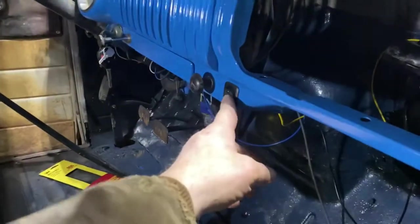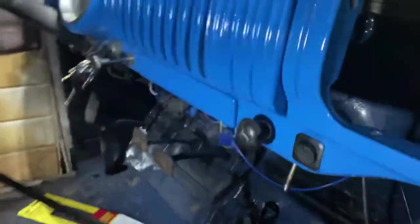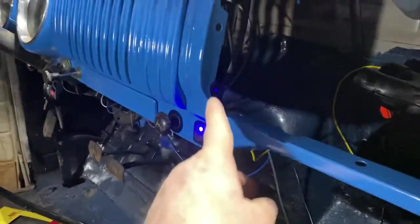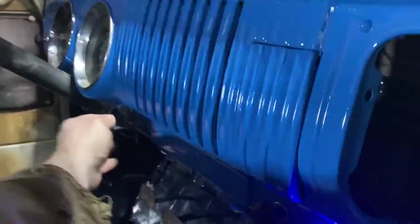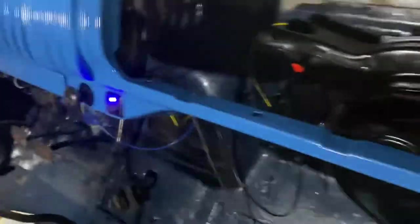I got the blower motor switch all wired up. I've even got it tied into the ignition the way it should be. And the little light is even blue — it matches the dash. I like it. Test it out — it's tied into the ignition just the way it should be.